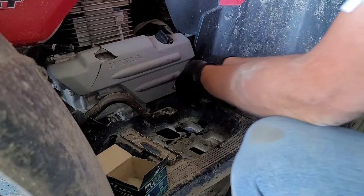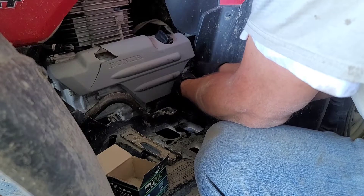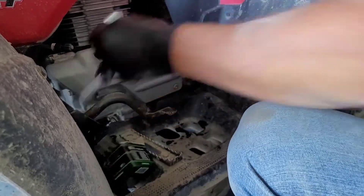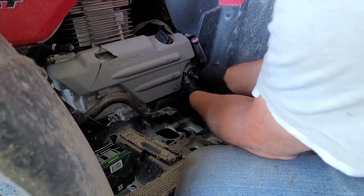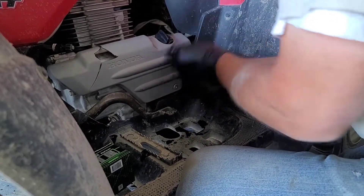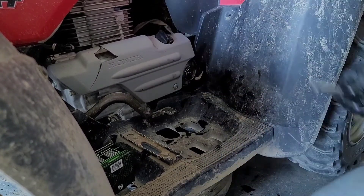You'll need a 12-millimeter socket to put that back in. Get your tab facing up, and just zip that guy back in — and there you go.